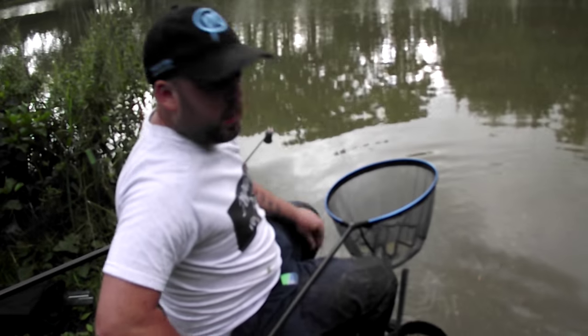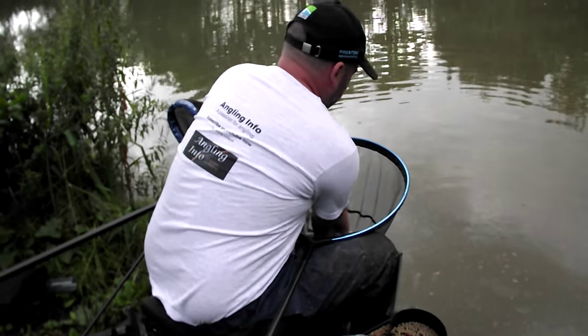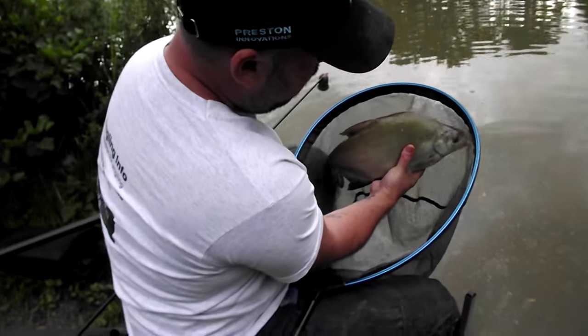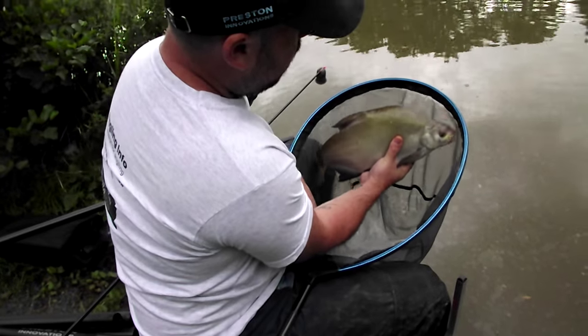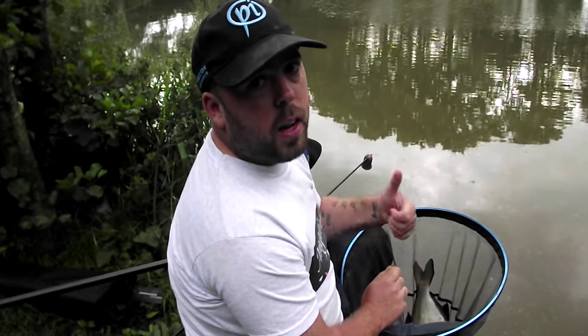Obviously you can see it catches all types of fish. As you can see it's a nice stamp — a skimmer there. It's a great bait to fish with. It's great in summer months, great in cold months. Just give it a try. Tight lines.